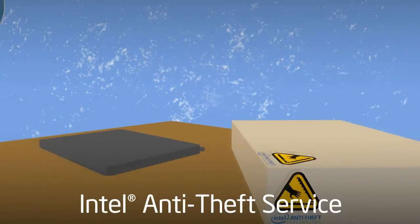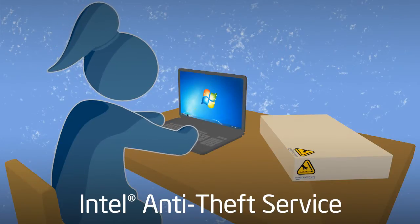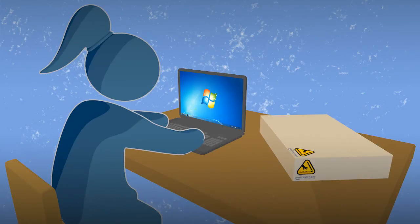Whether you just purchased a laptop or want stronger security on one you own, Intel Anti-Theft Service protects on several levels. You just have to activate the service and enroll your laptop to get started.